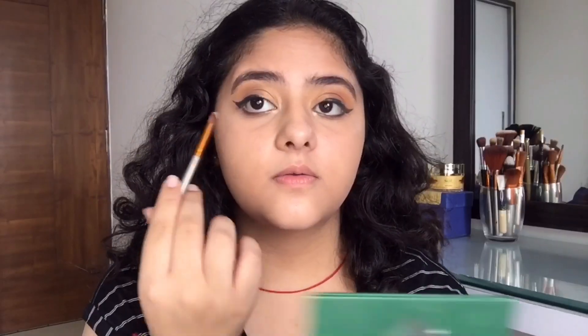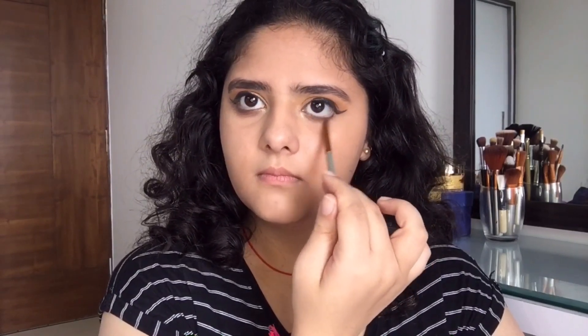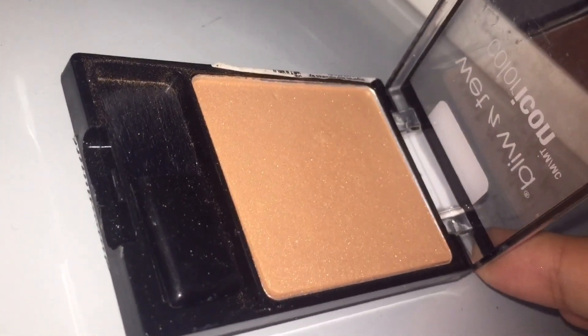For my lower lash line I'm going to use two shades of brown from the same eyeshadow palette. First I'll use the lighter brown on my lash line and then blend it with the darker brown on top of it.